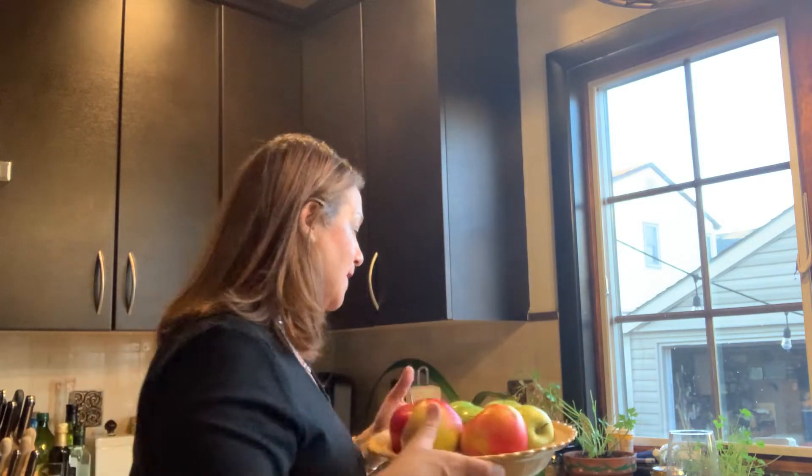My sister Renee came over a few weeks ago with my brother Frankie and my sister Michelle, and she saw my beautiful apple pie on the table and she did not believe that I made it. She really didn't believe we made it. I'll show you that clip now.